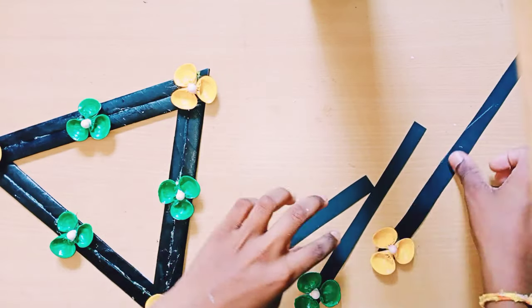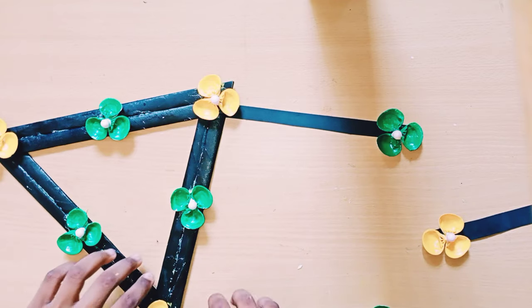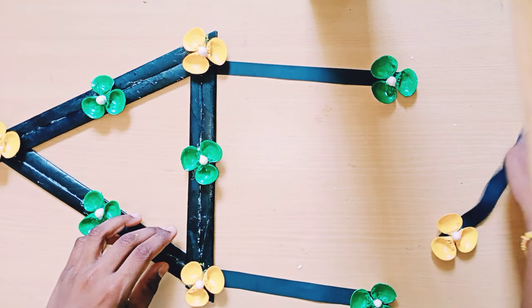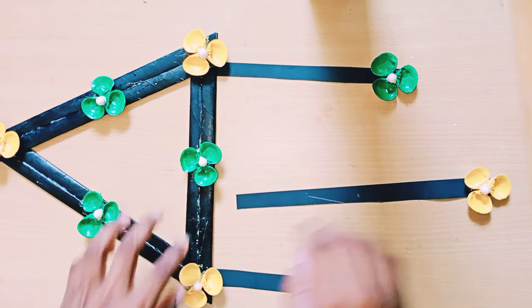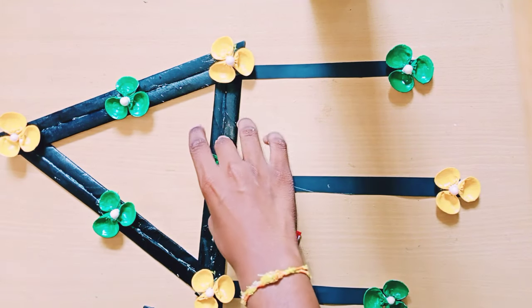For all the flowers I'm sticking a thermacol ball in the middle — small ones. I'm going to stick them with favicol in the middle of each flower.